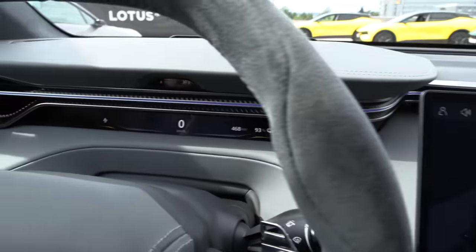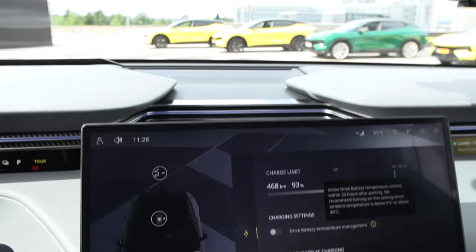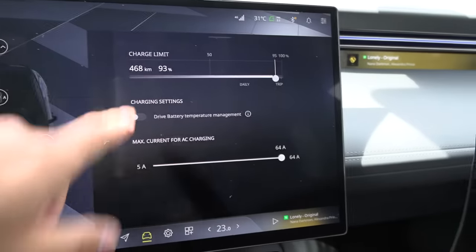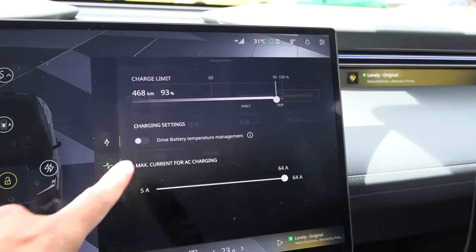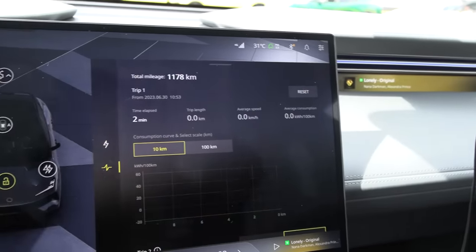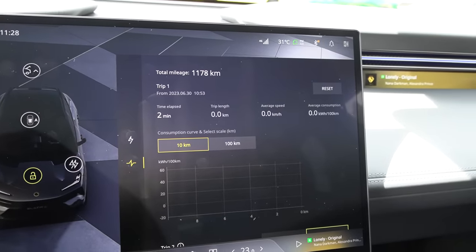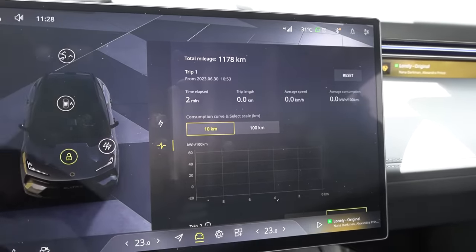Let's get on the road. I need to do lots of tests here. We have 93% battery. We have a trip meter — this is the stuff I need to know for estimating capacity and consumption. They claim it's supposed to be efficient, so we'll see about that. I can also adjust the seatbelt here.